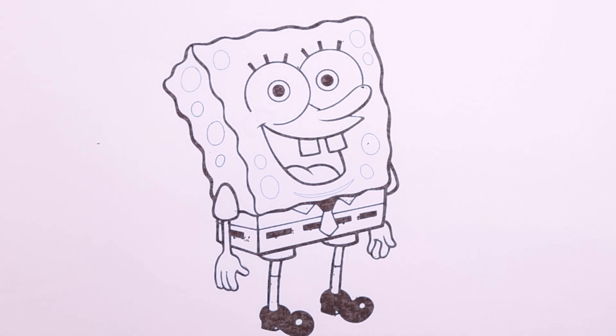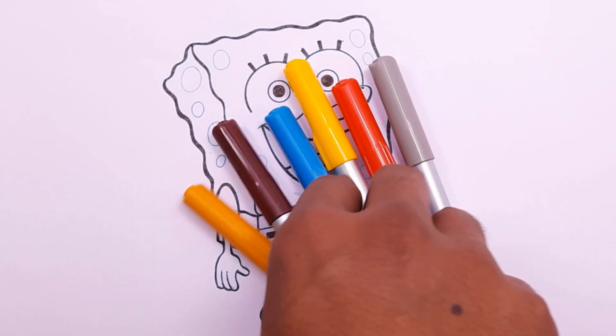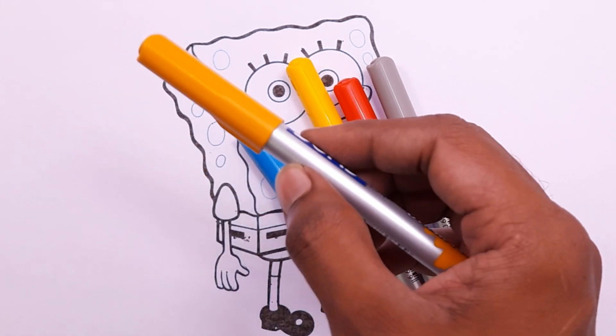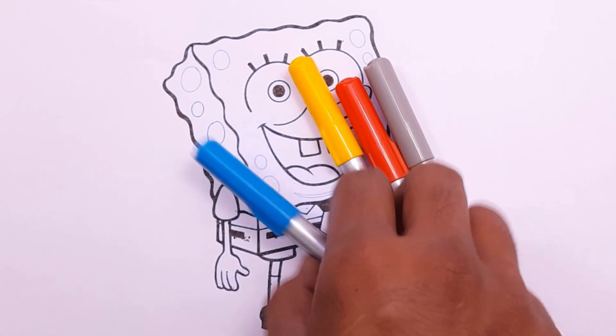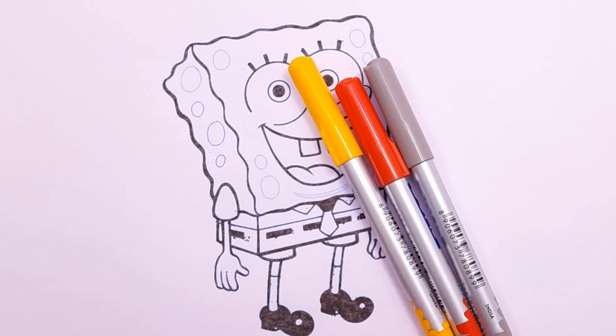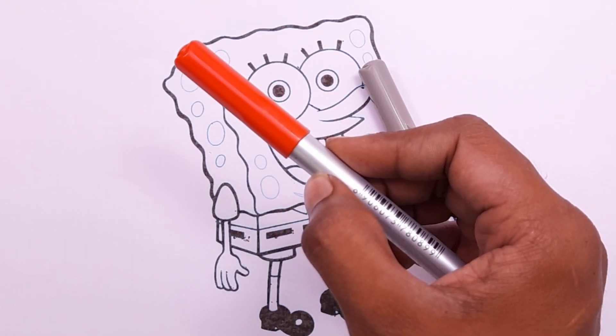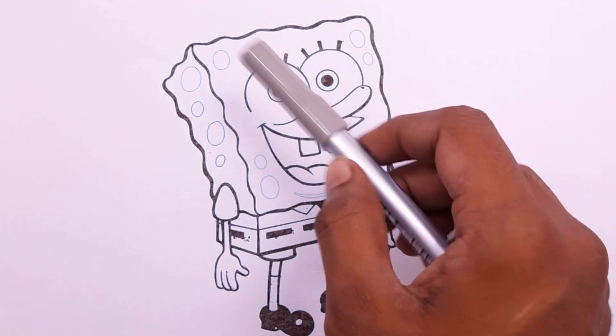Hello little friends, today we are painting SpongeBob. Let's learn the colors: brown color, dark yellow color, sky blue color, yellow color, red color, gray color.